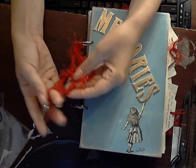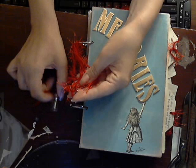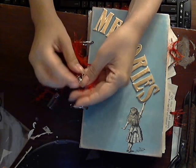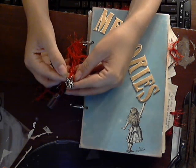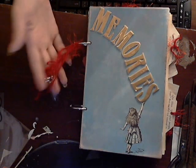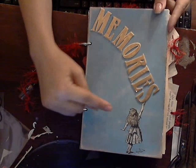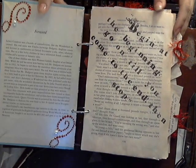Here are my little charms. A little Tim Holtz bottle, here is a little key, and then here is a little teapot. And then here are some of these fabulous little red fibers I found. Here is Alice Memories — I'm hoping you'll be able to put lots of memories in here.